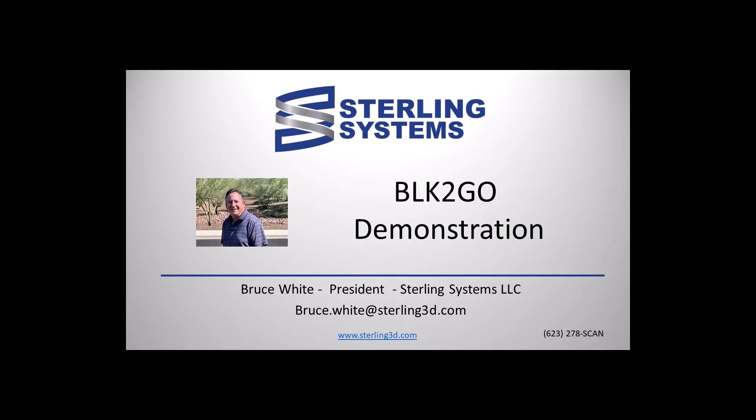Hi, I'm Bruce White with Sterling Systems, and I will present a test project that I did several months ago. If you've been watching my other videos, it is the same property that I did with the BLK360 Generation 2 scanner. The BLK2Go is a mobile scanner, so you literally just walk the property and the house, and in a few minutes the project is fully collected.